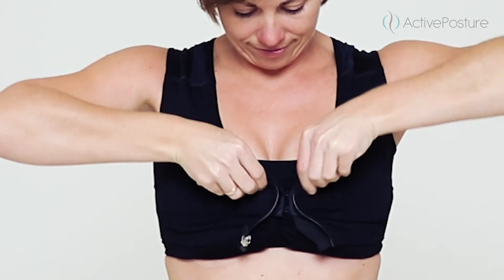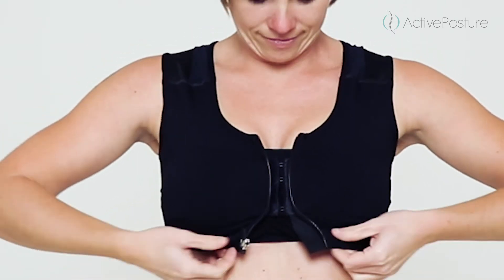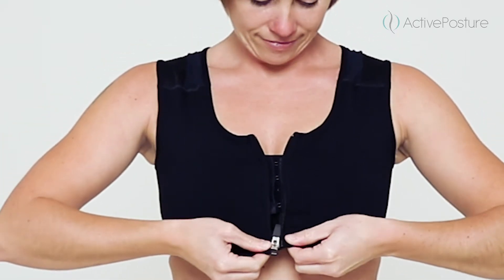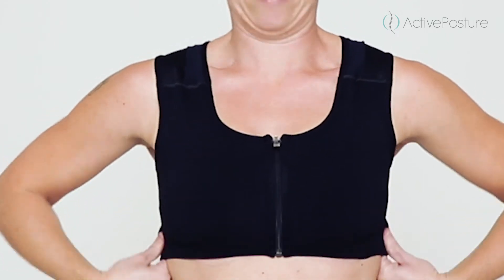Do up the zip by holding your thumb and index finger on each side to secure the lower part. Push the chest out and pull the zip up with your other hand. Lock the zip by tilting it downwards.